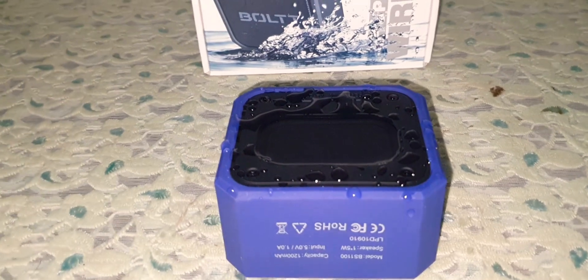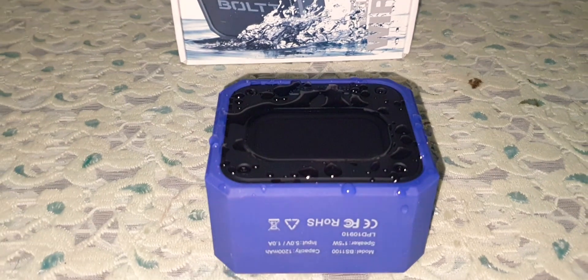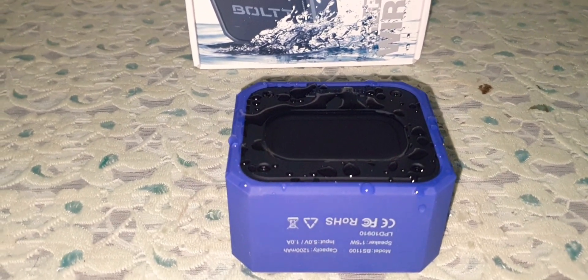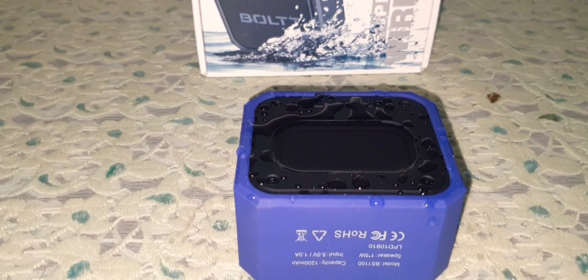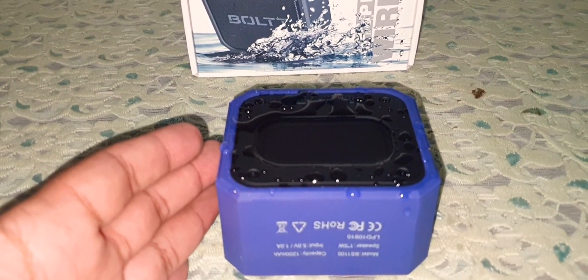The bass on this tiny little speaker is absolutely awesome. It's absolutely punchy, heart-warming — whatever word you can think of about the bass, this tiny speaker has it.